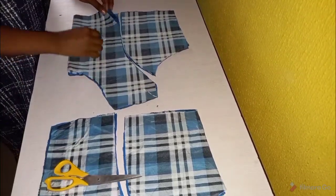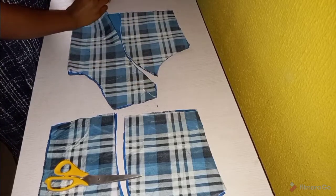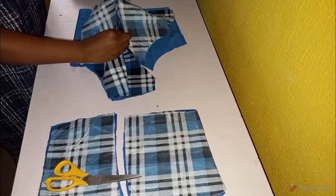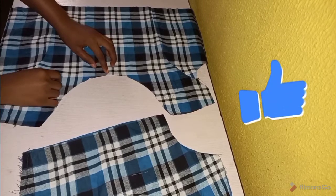The first thing we want to sew in this project is the princess darts for both the front and the back — we join them, and we also join the darts of the lining, before we can turn the neck of the dress.